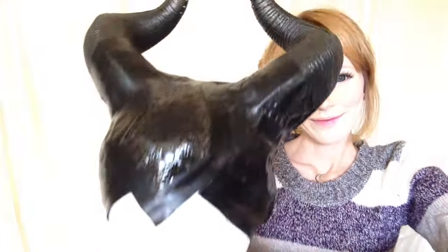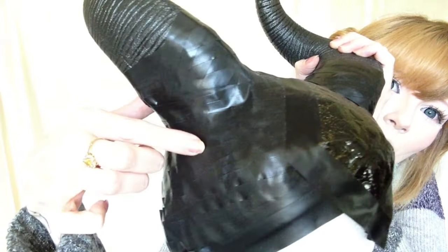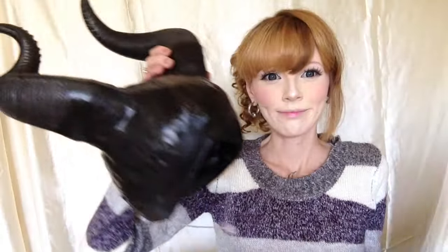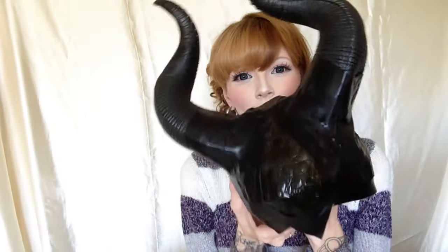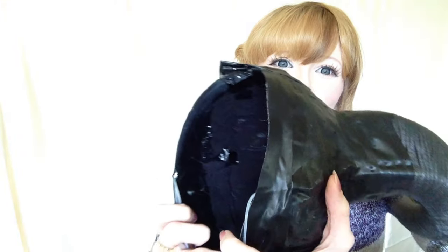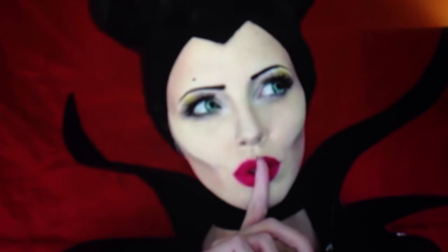And we are finished! Here's just a closer look at how the braiding looks on the side of the horns. Here's what it looks like without the mannequin head, and I'll also show you what it looks like on the inside as well. And here's what it looks like on my head. I did do a full makeup tutorial on Maleficent on my channel, and I'll have the link to that in the description box below. Here are a couple of snapshots so you can see what it looks like with full makeup.